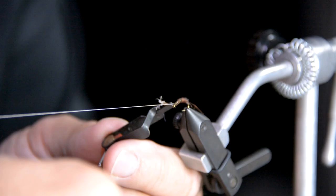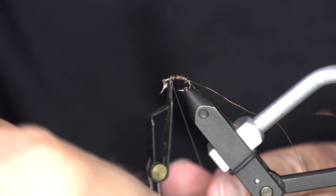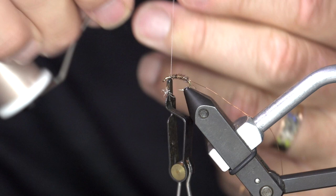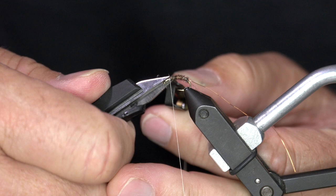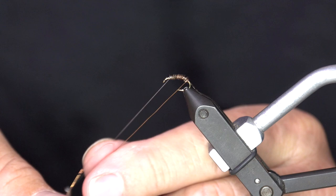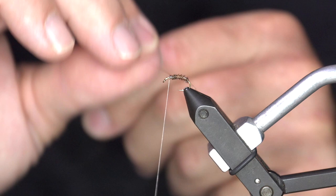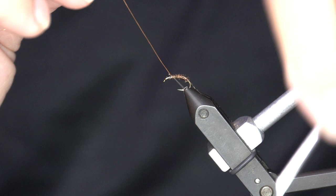I'm going to wrap this pretty far forward, come forward and block it off. Throw a half hitch in, save my work. Then take that copper wire and rib it on the way up. What that's going to do is add durability, add just a touch of weight back here, add a little bit of flash, and kind of give you that trigger point effect — without being too bulky, without adding too much extra oomph to this bug. A little bit of copper wire goes a long way.